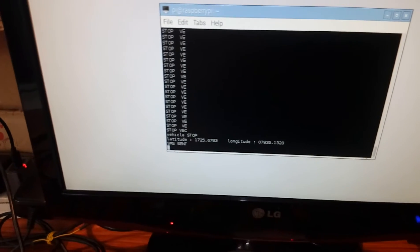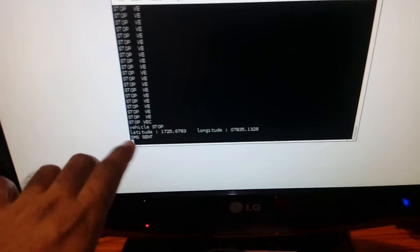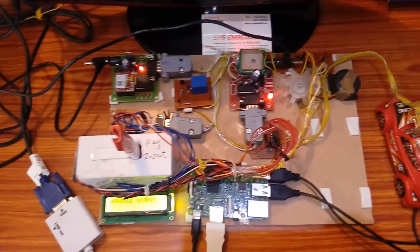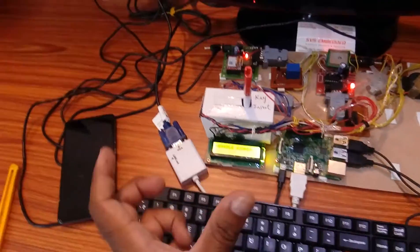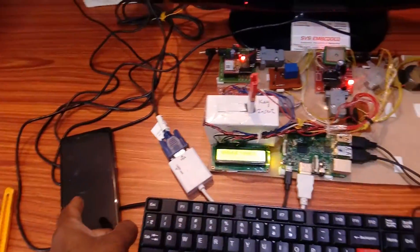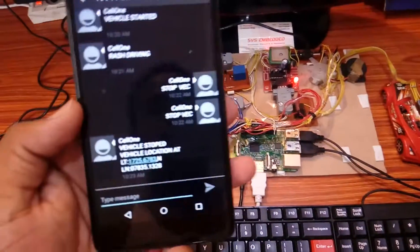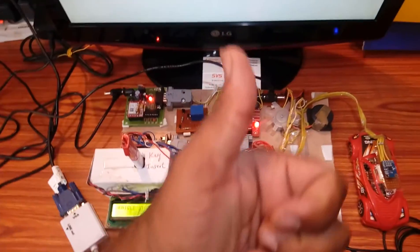This is the vehicle theft detection system based on Raspberry Pi, GSM, and GPS. First, key is inserted and the engine starts — we receive an SMS that somebody started the vehicle. When the vehicle is on the road with rash driving, it sends an SMS 'Rash driving.' To stop the vehicle, send 'STOP VEC' and it stops and sends the location. Thank you — for any doubts, contact SVS Embedded.